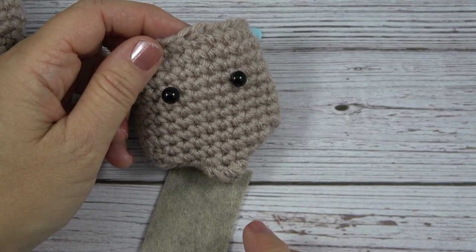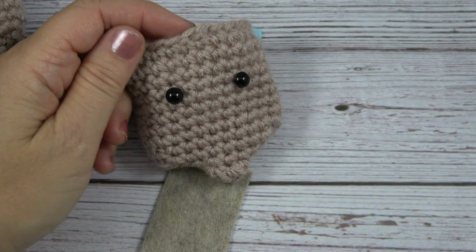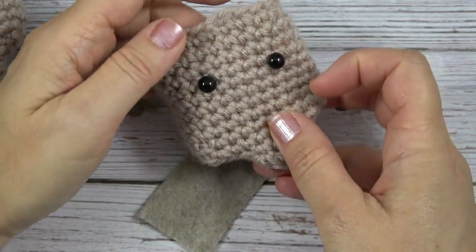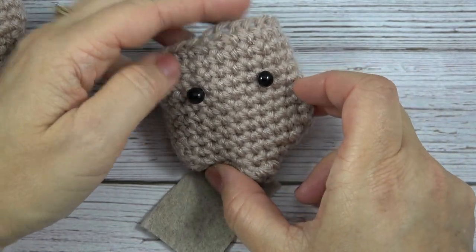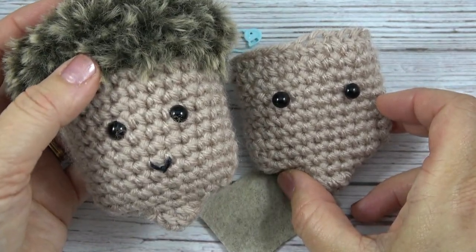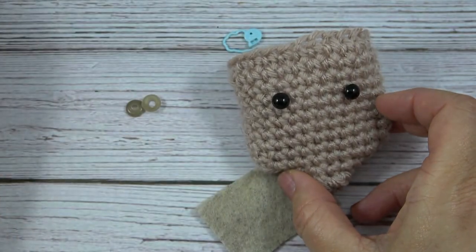But here is a way that I've come up with to make them a little more secure. You have your crocheted project and you insert the eyes where you would like them. This is from the Acorn Softie project that you can find on my blog CelticKnotCrochet.com, and there's also a video tutorial on my YouTube channel.